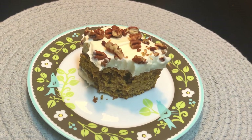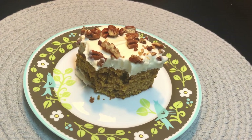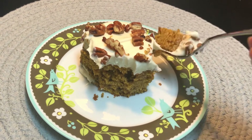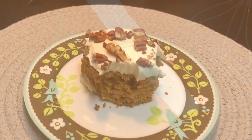Don't forget to check out Melinda's channel. I have linked it in the description box below, along with the link to this recipe. And remember to join me every Wednesday and Sunday for new recipe videos. Thanks so much for watching. See you next time.